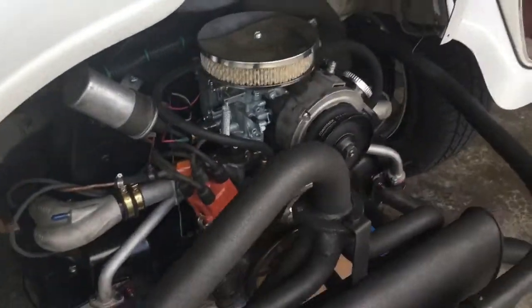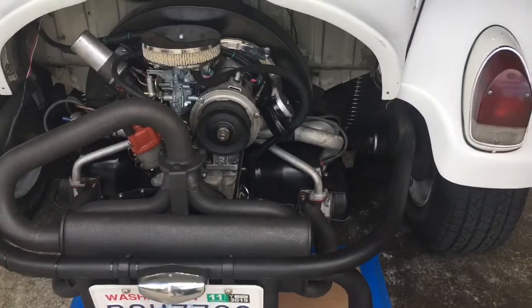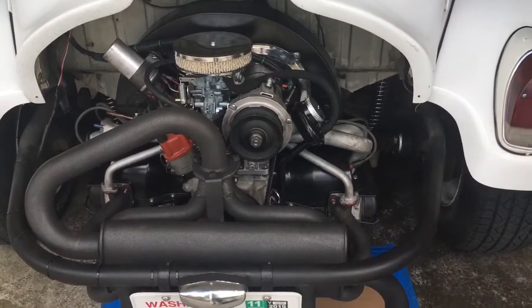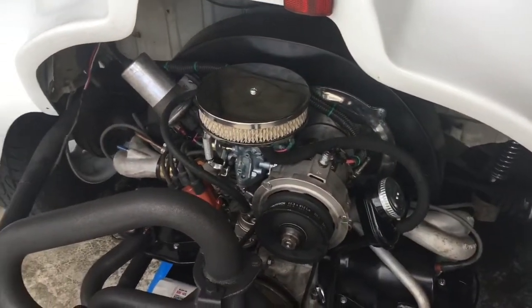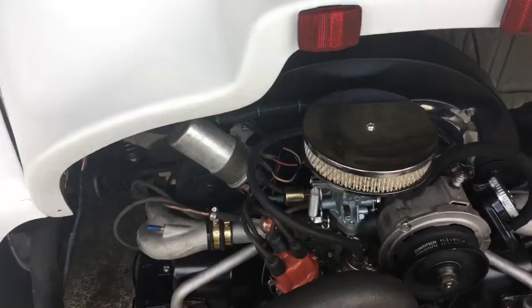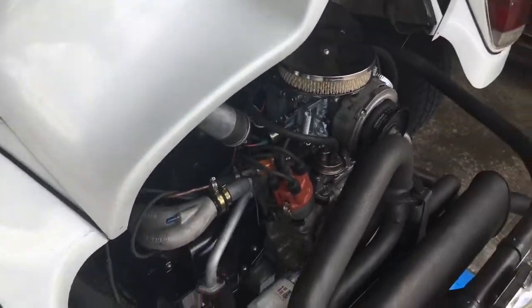There's also a brand new oil cooler within the fan shroud on the engine. Everything has been cleaned up and repainted. It got a new clutch — the old one was a little glazed over — and new motor mounts too, because they were starting to separate from years of use.